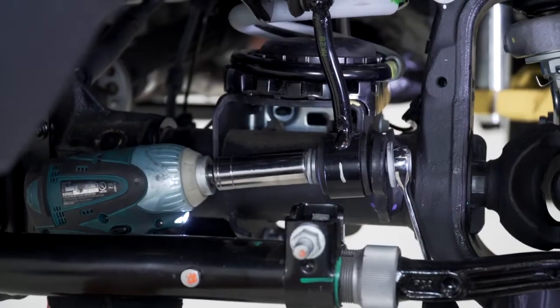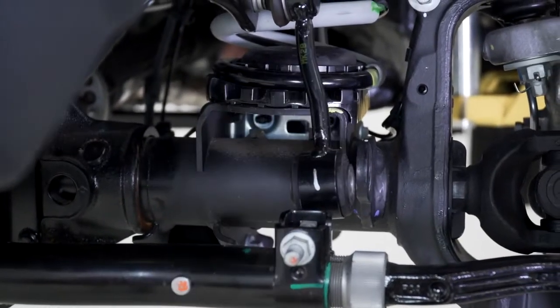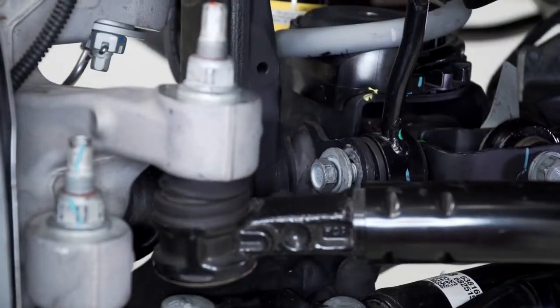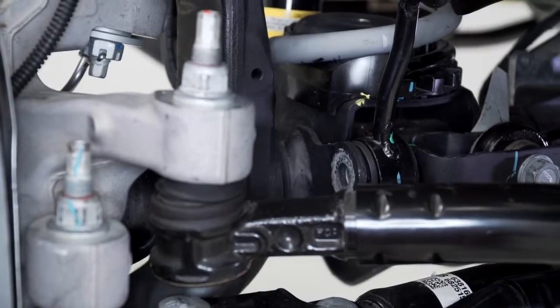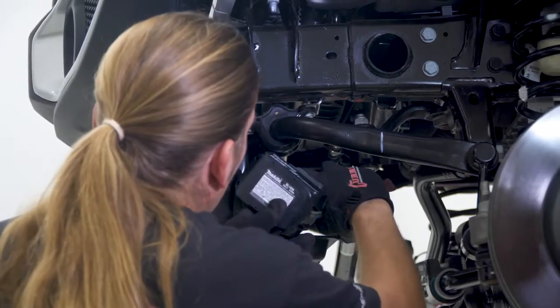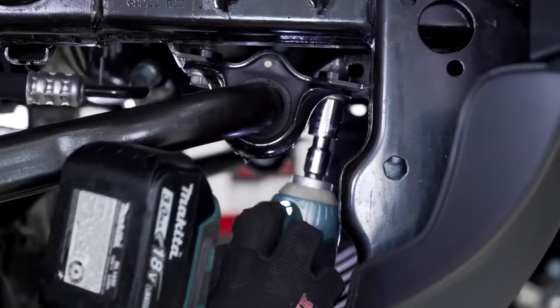Start by removing the factory sway bar links from the differential housing with an 18mm wrench and a socket. Using a 15mm socket, remove the two bolts from each side of the vehicle and pull the factory sway bar assembly out as one unit.